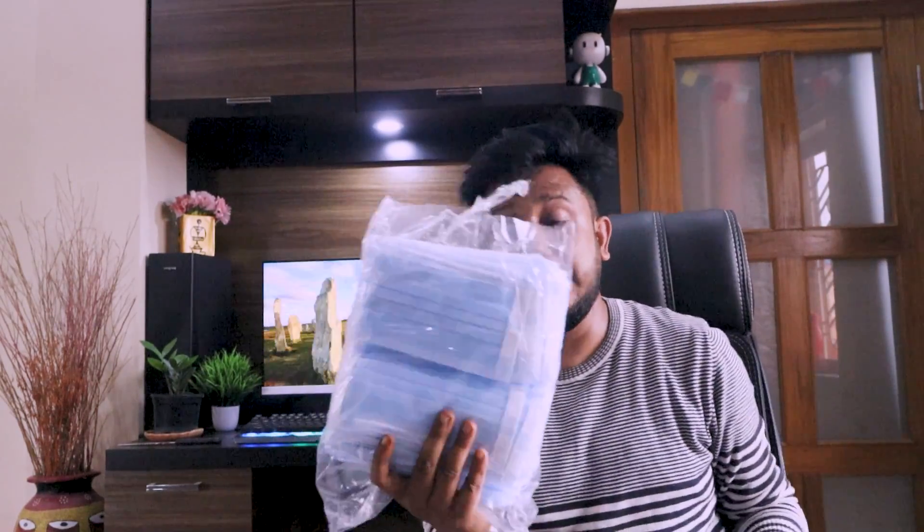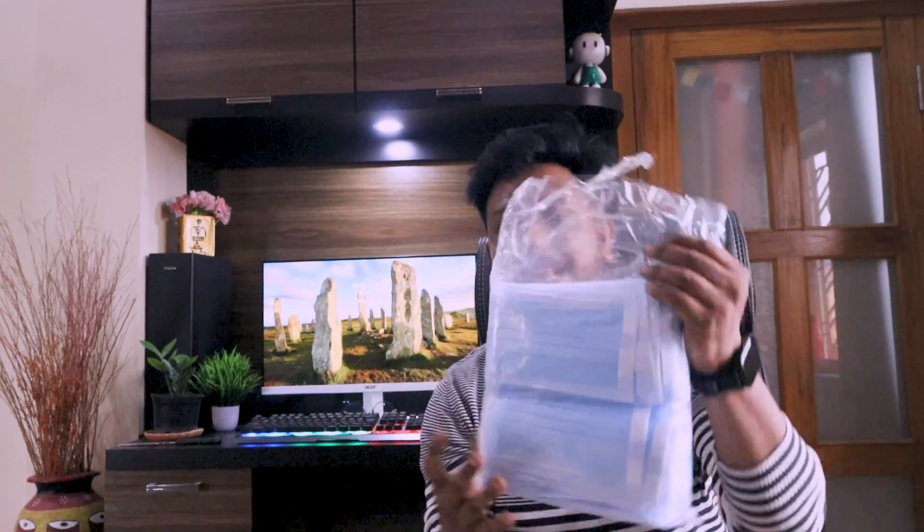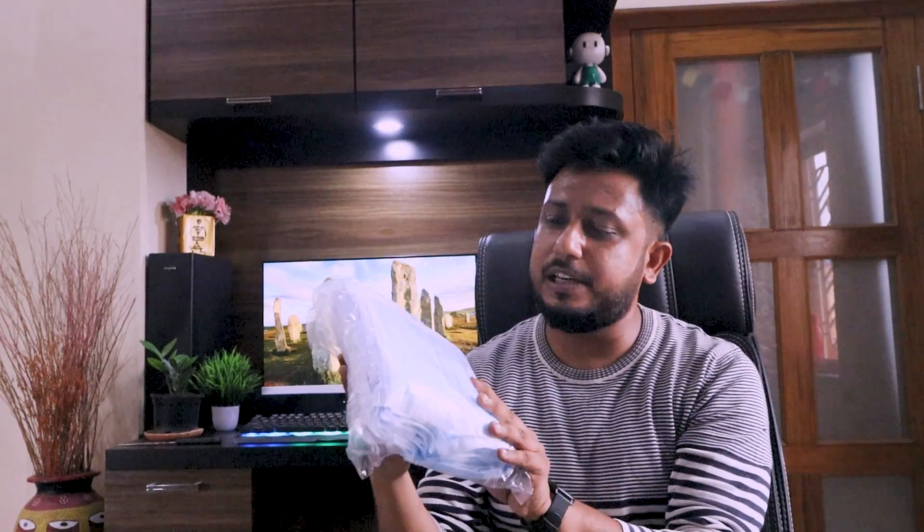I unpacked this next package. It's a mask — not a surgical mask — and it cost about 200 rupees.